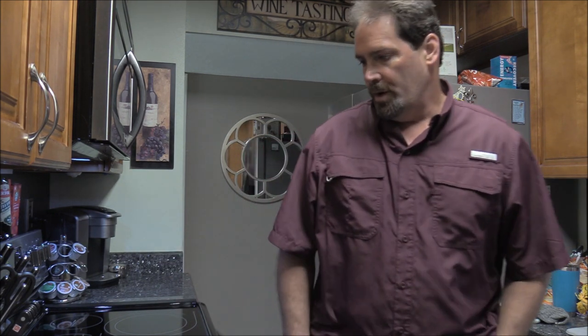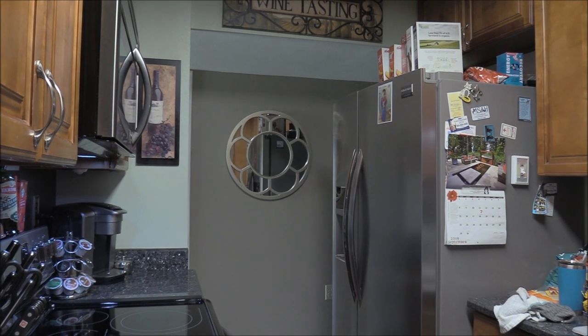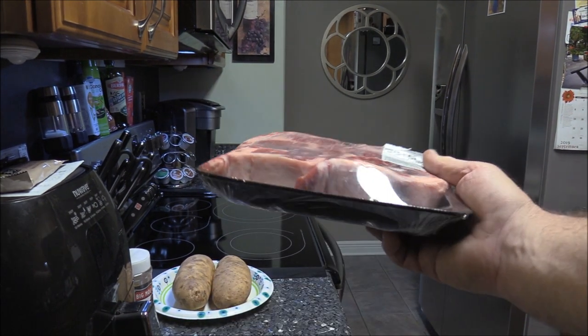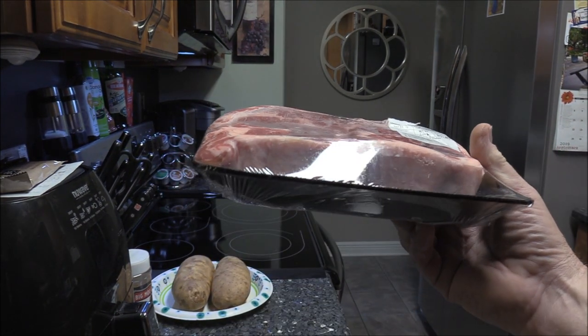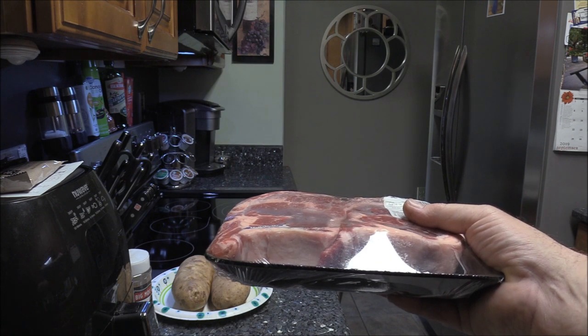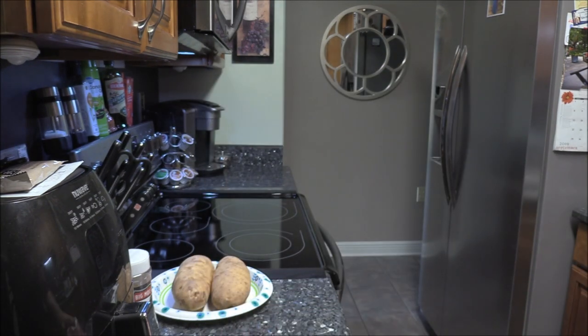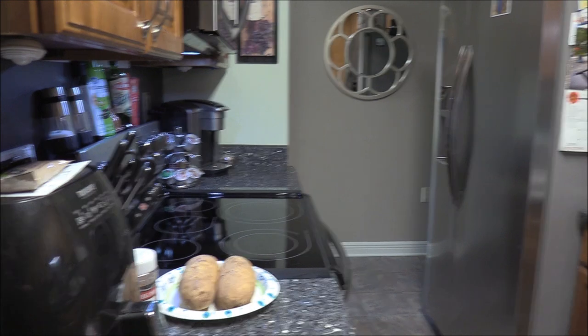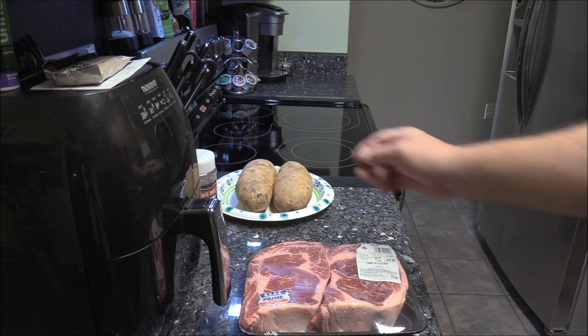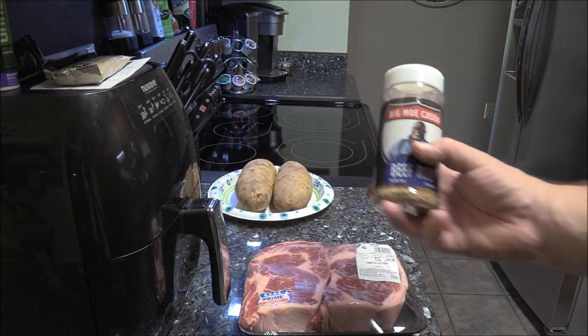Hey gang, welcome back to the Roadhouse. We're gonna do a simple little cook today — some prime ribeye and baked potatoes. Let me show you what we're working with. We've got some nice thick ones, probably an inch and three quarters prime ribeye, and we got a couple of big old baking potatoes. We're gonna hit this stuff with some Big Mole Caison beef rub.